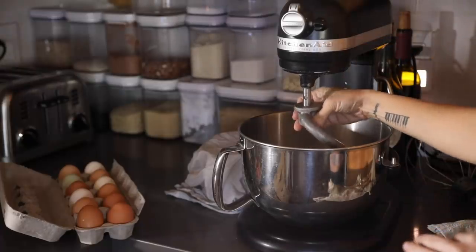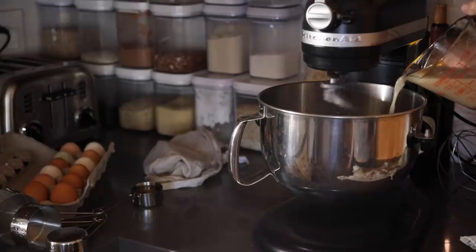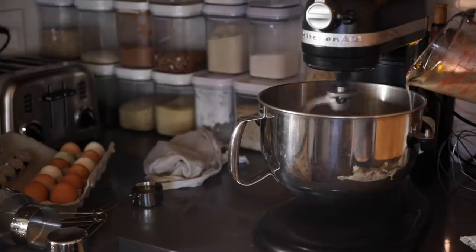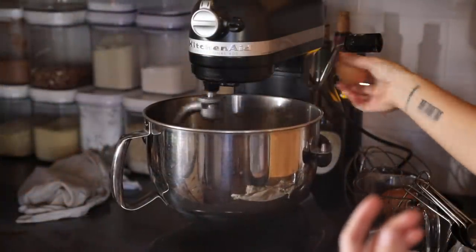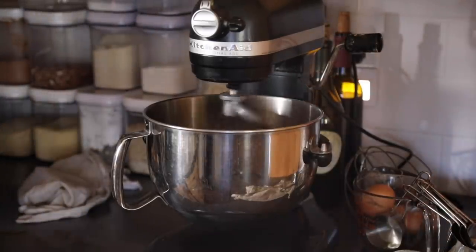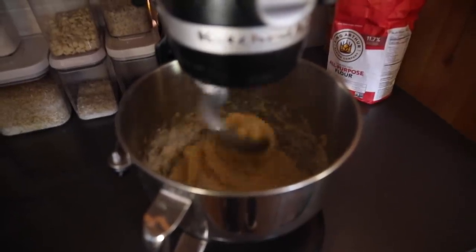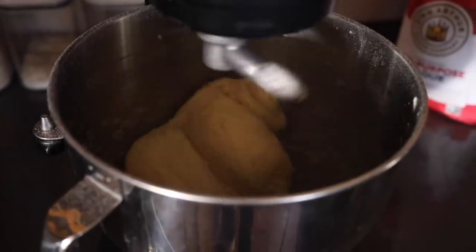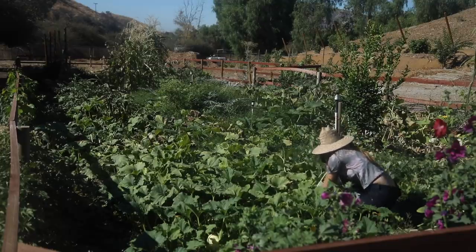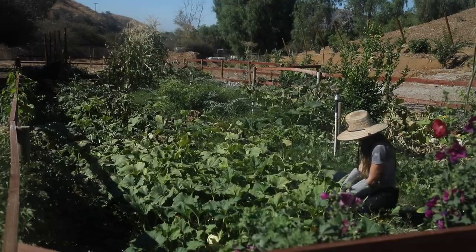I mix that, set it aside covered, and you'll start to see it get bubbly — that's when it's ready to add to the dry ingredients. I slowly add that little by little, using a hook in my mixer, then add the olive oil and eggs. The key with bread-making is really the texture of the dough: if it's too sticky add a little more flour, too dry add a little more liquid. The dough should be slightly sticky and crawl up the hook. Then I pull it out, put it in an oiled bowl, cover it, and let it double in size for about an hour.